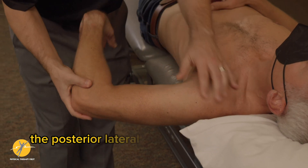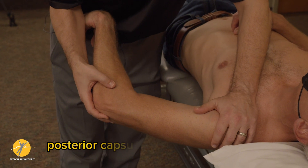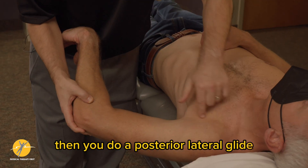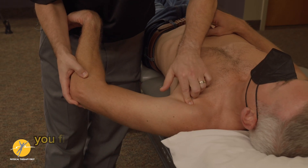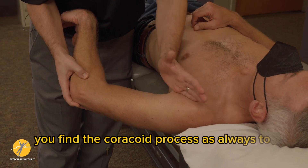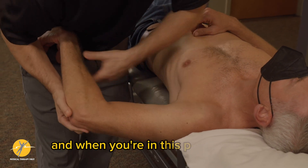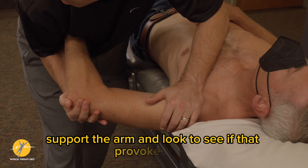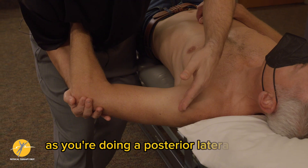The posterior lateral glide is performed with internal rotation, targeting the posterior capsule with horizontal adduction. Perform a posterior lateral glide, assuming the table will fix the scapula. Find the coracoid process as always to locate the joint line, support the arm, and assess whether that provokes pain as you apply stress through the posterior lateral glide.